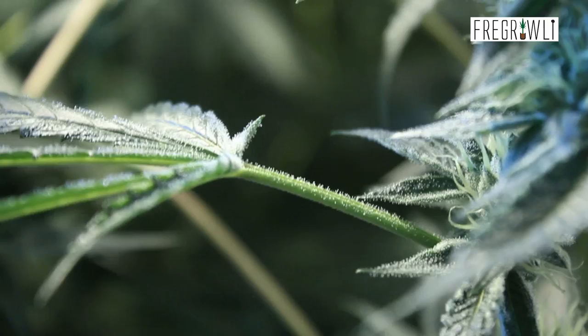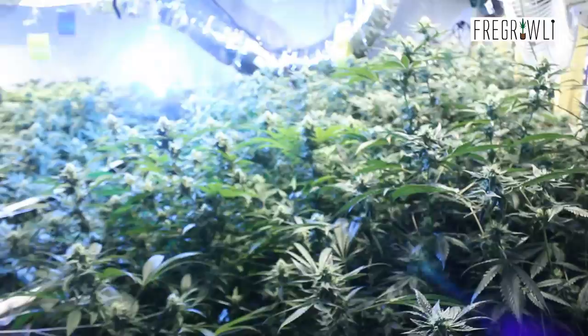Hey everybody, it's Amie Ferroli here and we are back at day 34, episode 4 of our Cycle 9 series, Growing for Extracts in the FMG Canopy.